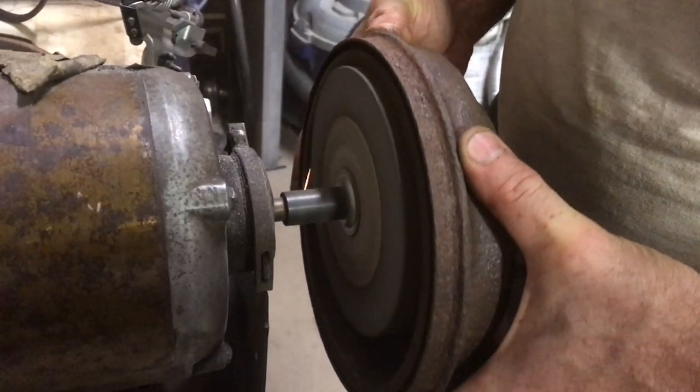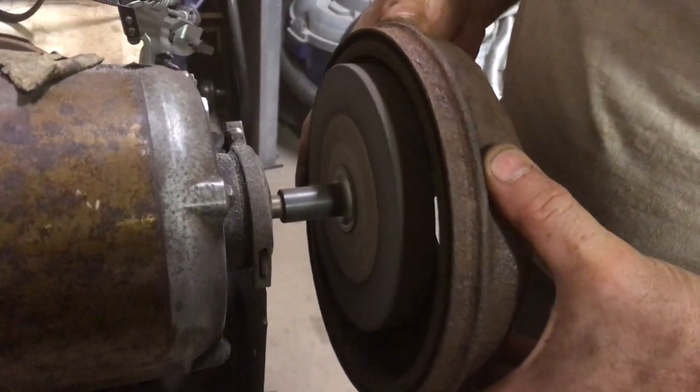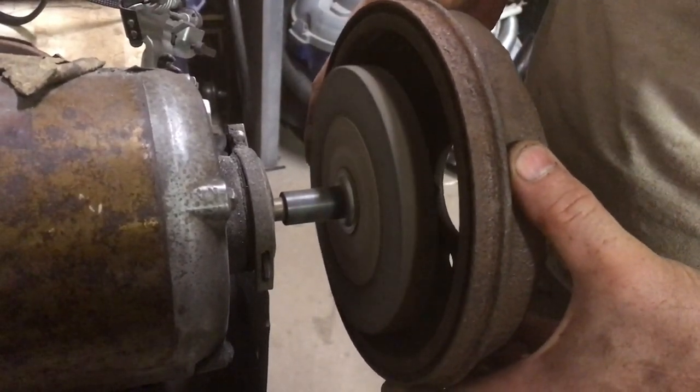Years ago whenever I had a hard time getting these things off, I thought it was because they were rusted on, not because of this ridge that was causing them to stick to the car.